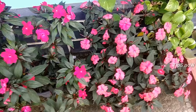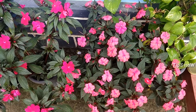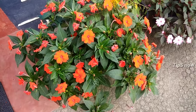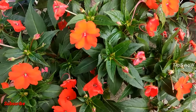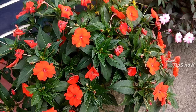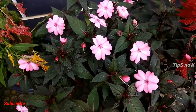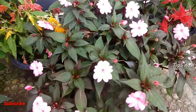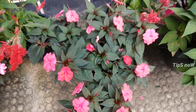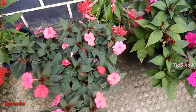We will mix it in a little bit. You will have a good result in this video. We will mix all the vegetables. We will mix it in a little bit.